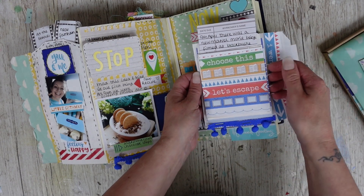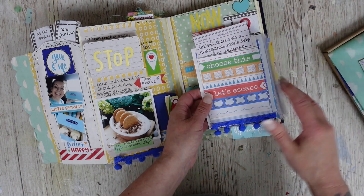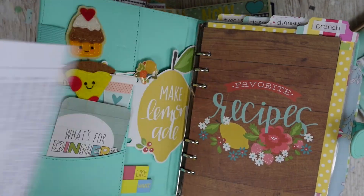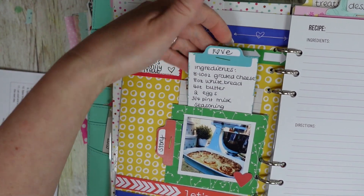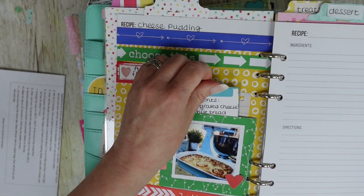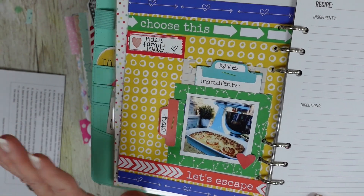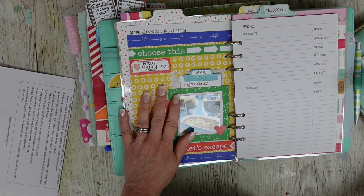On the die cut bag I've also popped the library card, put paper in there — it was very handy. Then this one is in my recipe journal. I just wanted a really simple page, so I created this — it's the recipe for our cheese pudding. I was so fed up with hunting for this recipe every time we wanted to make it, so now it's in here and I know exactly where it is.